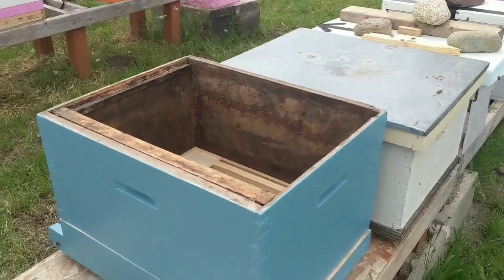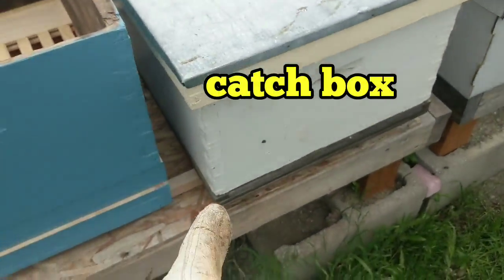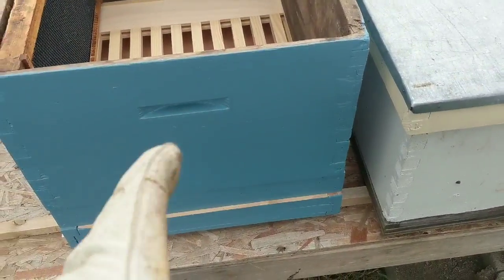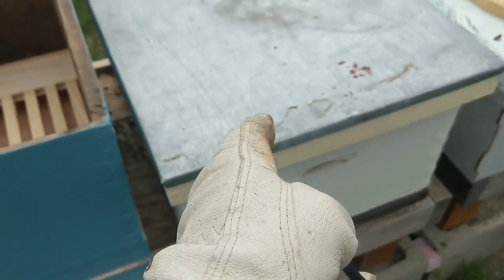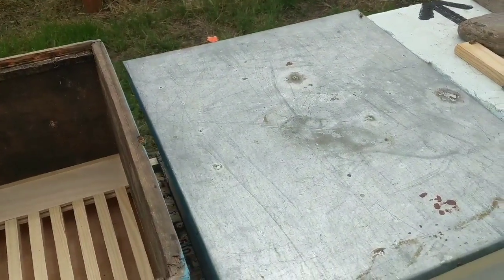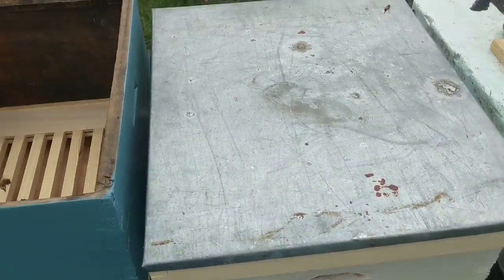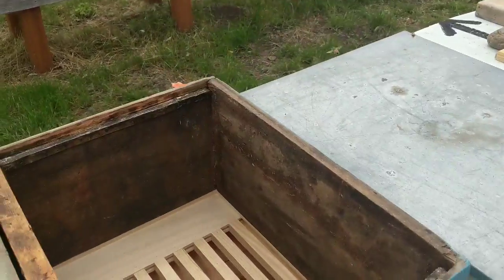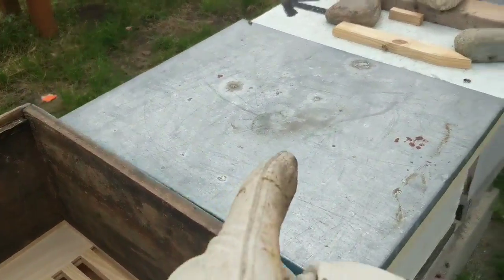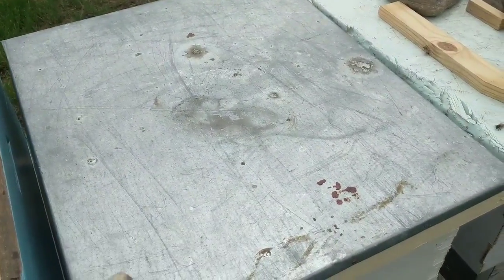The catch box is just a temporary setup — the real setup is this. Big Blue is in here; this is where all the bees are and they've got to go in here. It's cold today, 56 degrees, and I'll tell people not to get into hives under 60 degrees, but that's because of the brood — you don't want to chill the brood. Well, there's no brood here; they're a swarm.